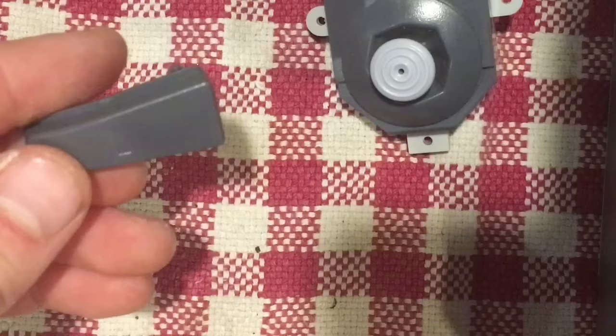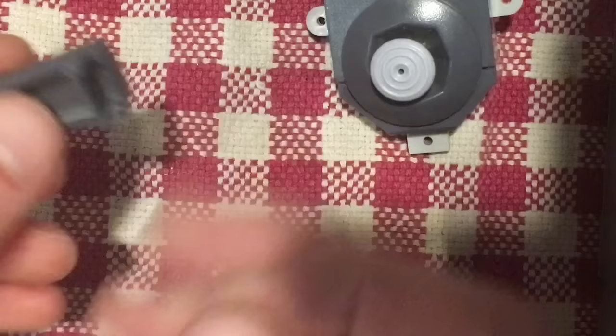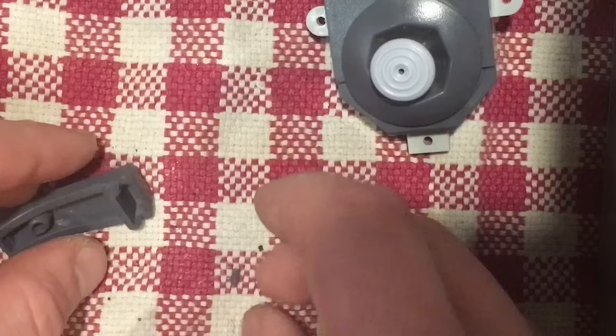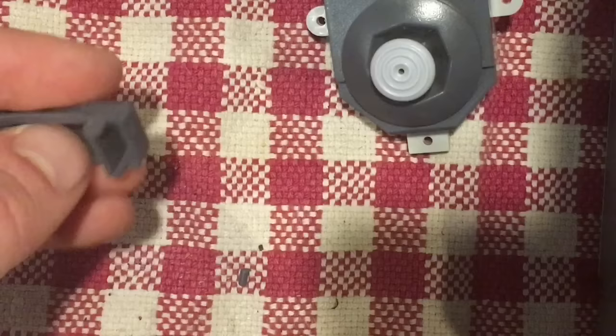I've discovered one final problem — this was with the gray controller. This is the left bumper button and it sits in the controller on two posts and pivots to activate the pad. Problem is there was a rattle inside that controller, and this is why — one of those posts has broken off. It's not a huge deal and it's an easy fix. What you need is a little bit of super glue. I have a little collection of these from the dollar store for a few dollars.